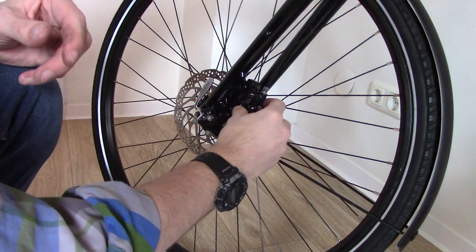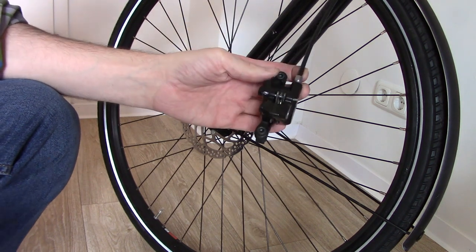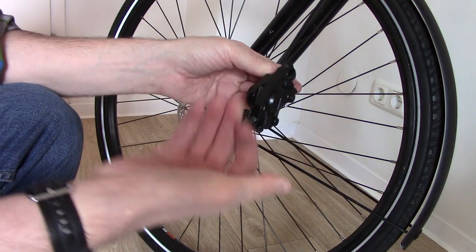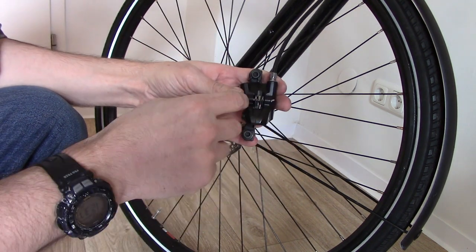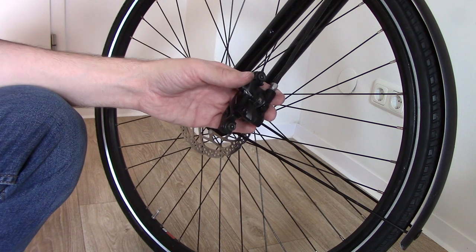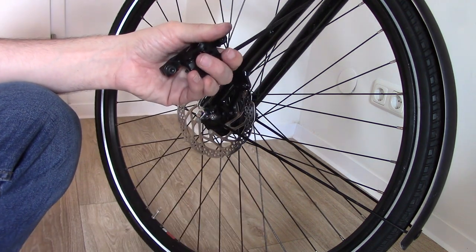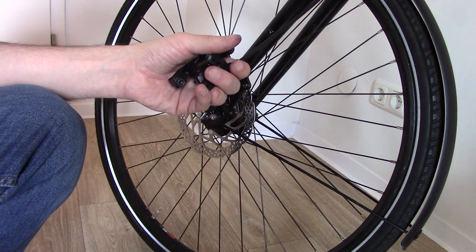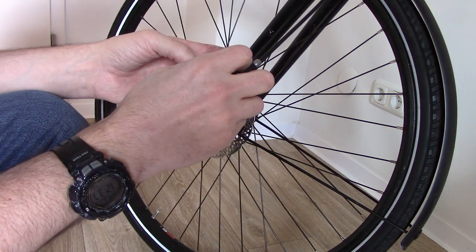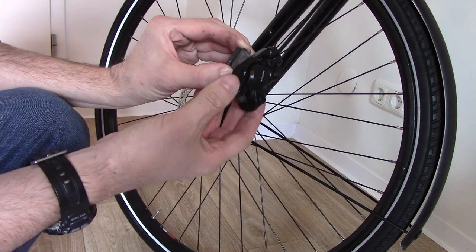We take our 5mm Allen key and undo the two screws — the whole caliper should just slide gently off taking the pads with it. Looking at the caliper we can see a split pin just holding the entire brake pad set in place. We take our mouse nose pliers and gently pull the pin, which came out fairly easily. Then simply pushing a finger on the back of the pads, they slide out from the front of the caliper.